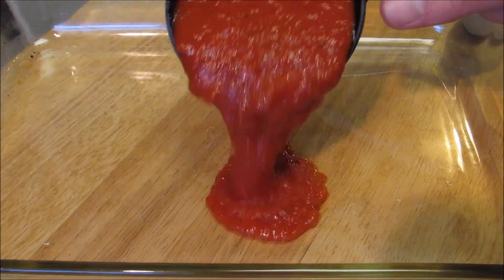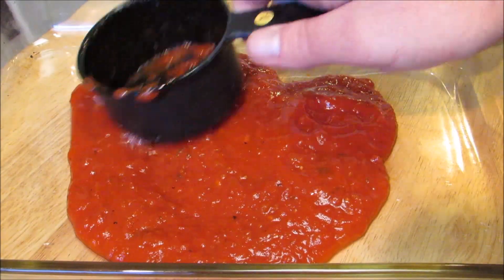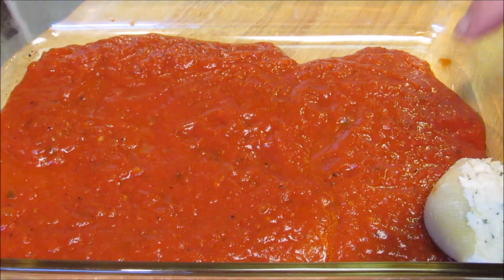In a 9 by 13 casserole dish I'm gonna add one cup of my favorite spaghetti sauce — you can use regular spaghetti sauce, tomato sauce, or meat sauce, whatever you like. Now I'm gonna lay out all of the stuffed shells on top of the spaghetti sauce.